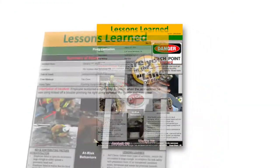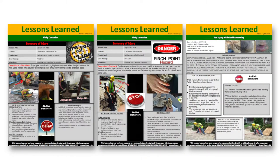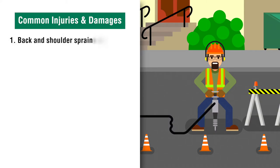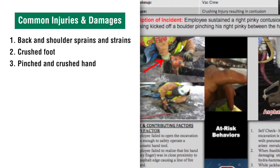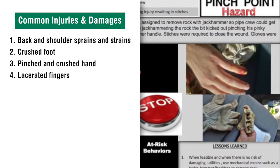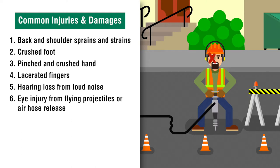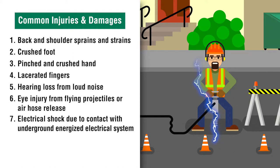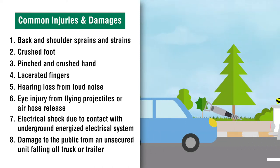Injuries to jackhammer operators and the public can occur in several ways. Here is a list of injuries and damages commonly seen: 1. Back and shoulder sprains and strains. 2. Crushed foot. 3. Pinched and crushed hand. 4. Lacerated fingers. 5. Hearing loss from loud noise. 6. Eye injury from flying projectiles or air hose release. 7. Electrical shock due to contact with underground energized electrical system. 8. Damage to the public from an unsecured unit falling off truck or trailer.